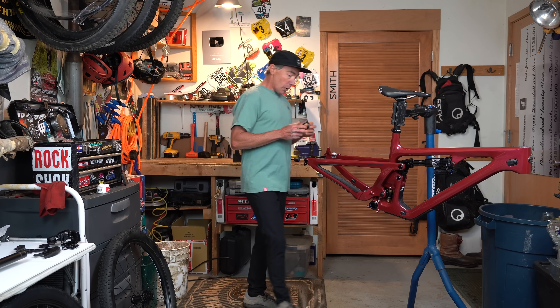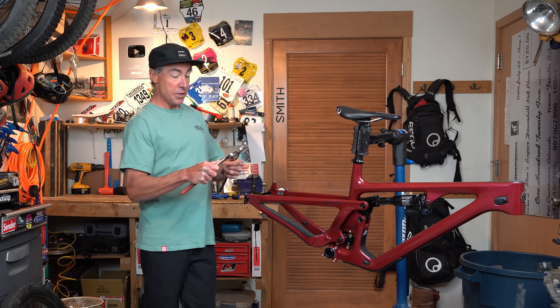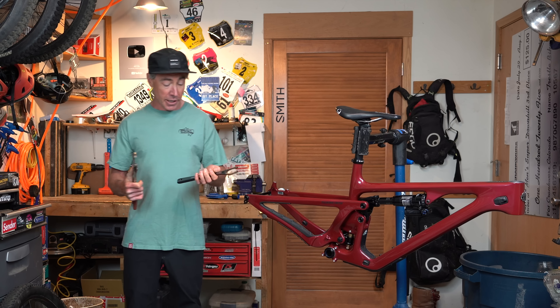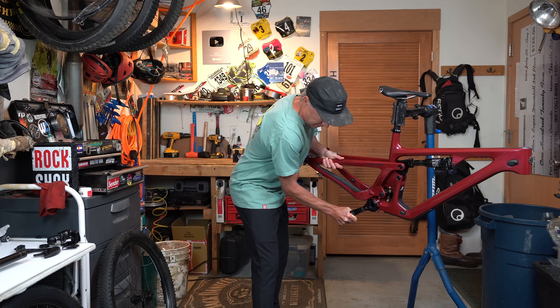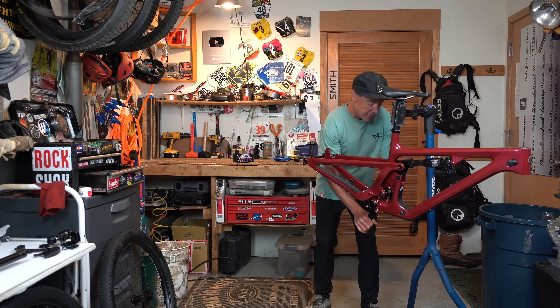I know people want to see this beautiful bottom bracket threading into the frame. My last couple of builds I used a makeshift tool and it worked just fine, but now I actually have the official SRAM DUB Bottom Bracket wrench. It's probably not the right torque spec, but that's okay.